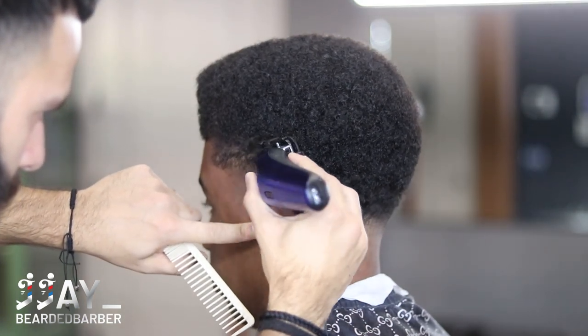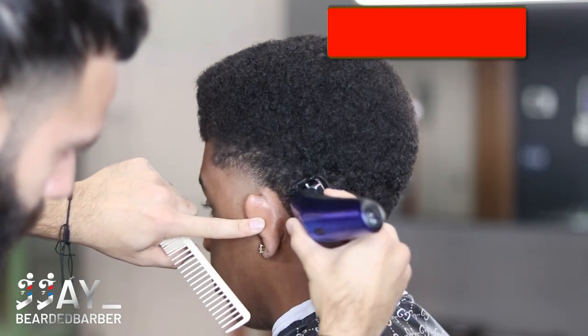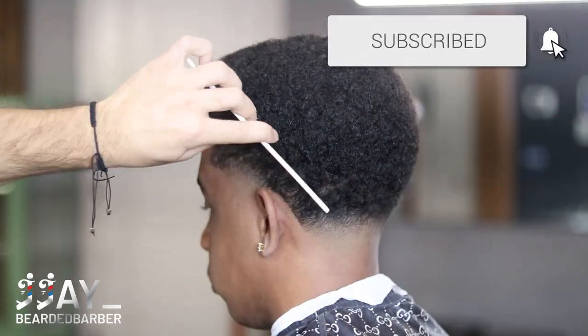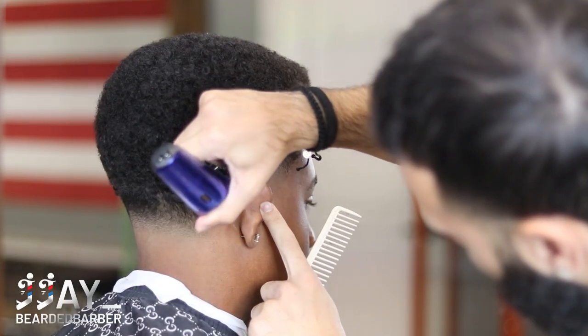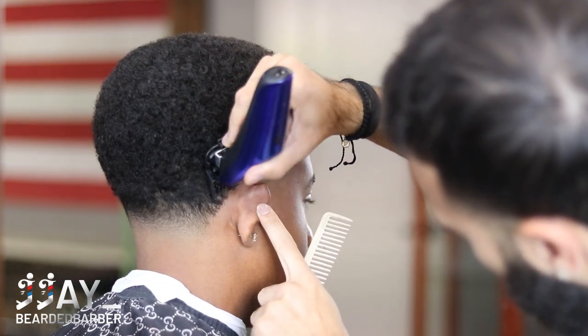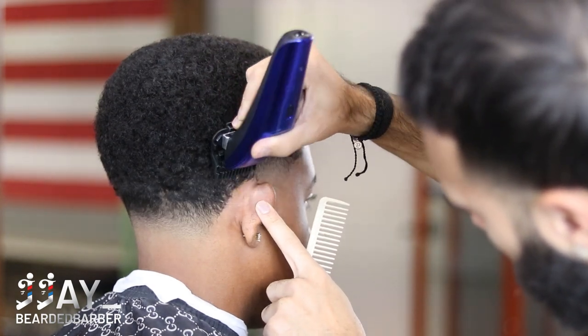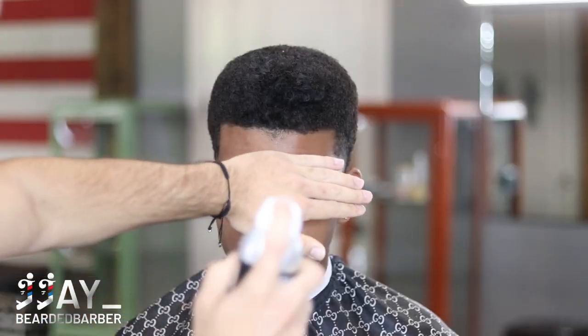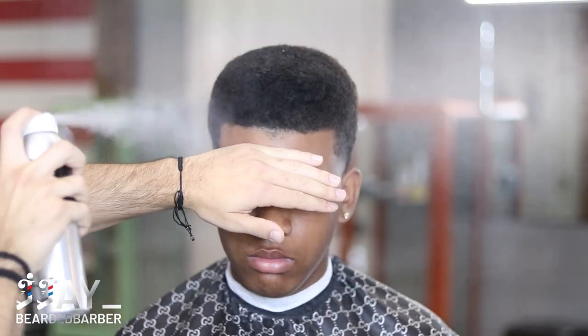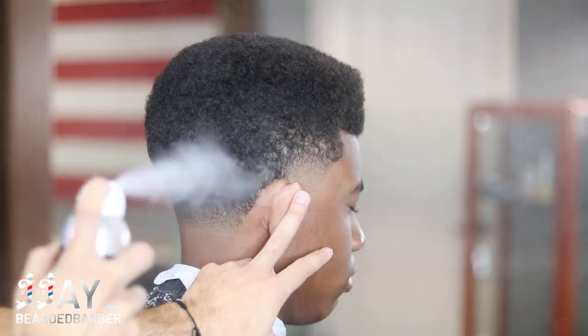Now we're going to move on to the best part of the haircut — this is where everything comes back to life. I'm preparing the lineup on his back taper and then his front lineup. I took a number one guard and I'm just debulking that area very lightly, just going with the grain and taking that extra weight off so that when I come back with my clippers it's going to hit super hard and the lineup is going to come out super crispy. I'm going to spray a little bit of hairspray just to lock everything in so that again when I go to line him up it's going to come out super crispy.